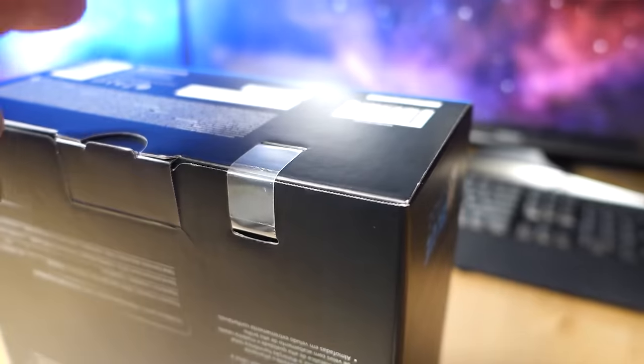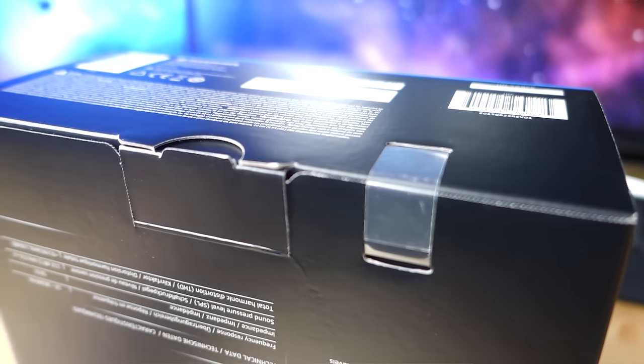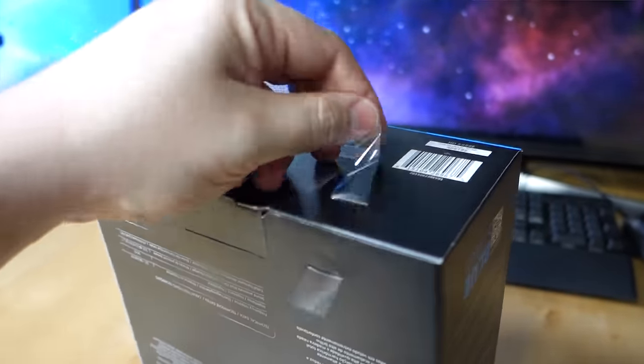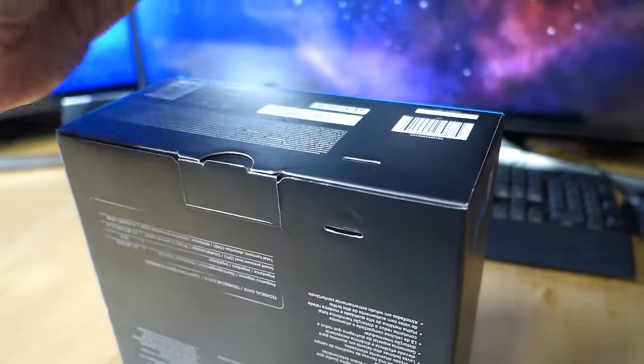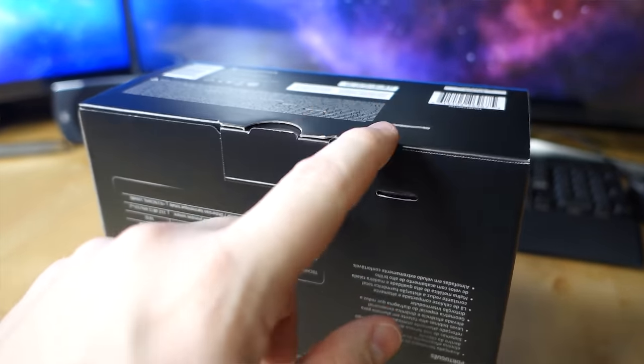I noticed something kind of interesting on this box I haven't seen before. Instead of having a piece of tape where you have to get all knife-y on it, it just has this little tape ribbon that's threaded through a hole, so you can actually remove it with your fingers and you don't need a knife. I actually think that's pretty cool — I wish more products did that.